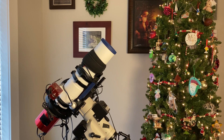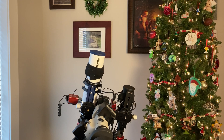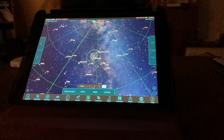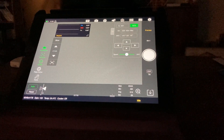We're going to slew to the Elephant Trunk Nebula because it's going to hit the meridian here pretty soon. Now we're slewing. As you can see, we're pretty close to the meridian. We're in Sky Safari now and I've selected the Elephant Trunk Nebula. We've gone to that position with the telescope. Now we go to the ASI Air application and we're going to go to our telescope mount.